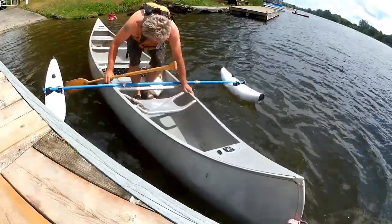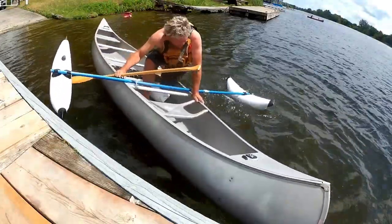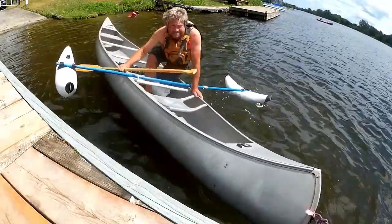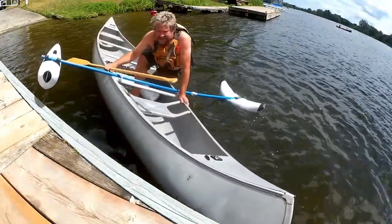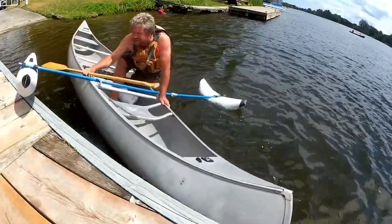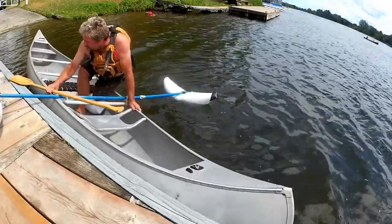This is where it gets impressive — when it starts to heel over. I can stand and lean it right over. That's kind of the maximum righting right there. You can see that's really a pretty extreme amount of heel.